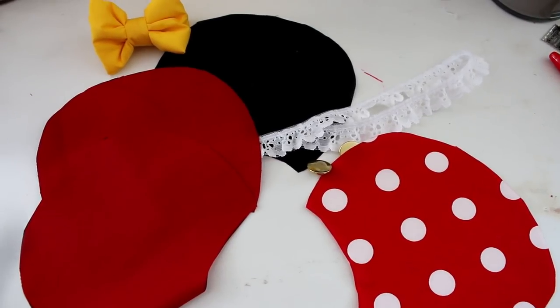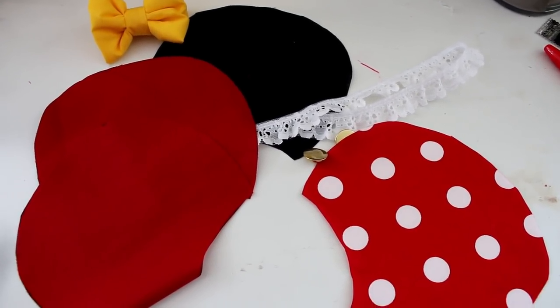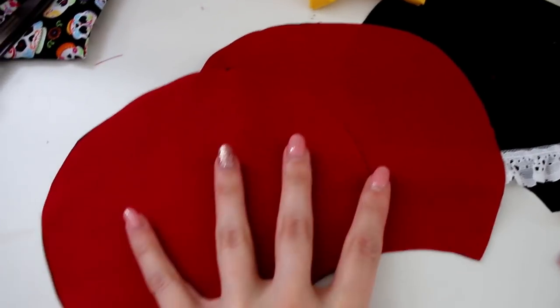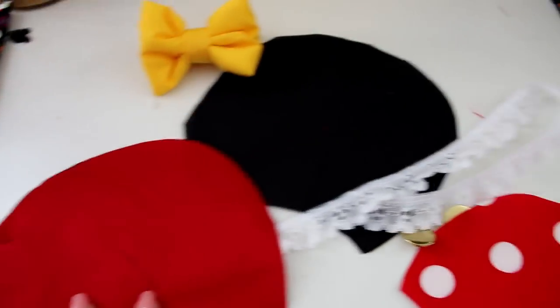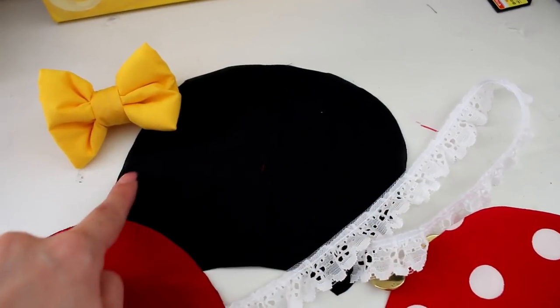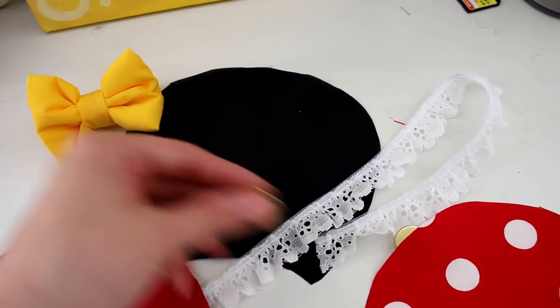If you couldn't guess — though I think you probably did — these are going to be Mickey and Minnie Mouse ears together. I'm going to make the backs of these ears plain red, and I'll explain why at the end. On the Mickey side I'm going to cut out a little piece of red fabric for his shorts, put the buttons on there, and show you how that process looks.